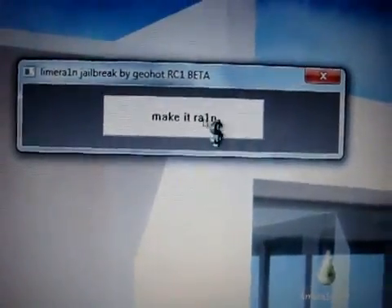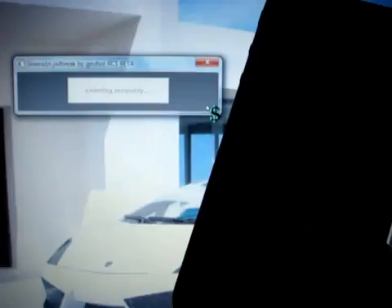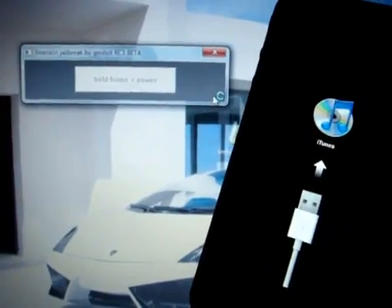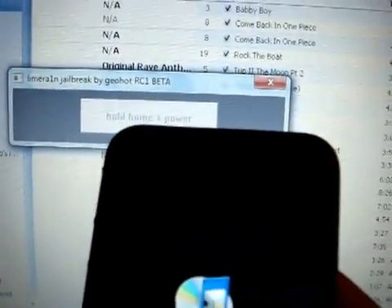Once we're connected, all we need to do is — just like BlackRain — click the LimeRain button. As always with GeoHot's jailbreaks, there will be a 'make it rain' banner and it will automatically enter your device into recovery mode. A new step with this jailbreak is that it will now ask you to set it into DFU mode, kind of like RedSn0w, and it will give you instructions — hold down the home and power button, and don't worry if iTunes pops up.